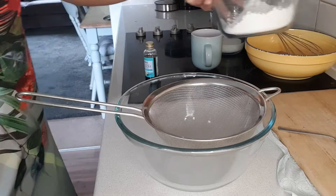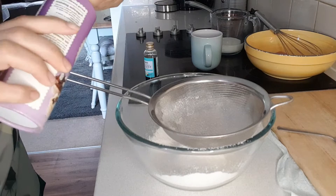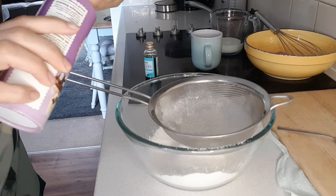Into a large mixing bowl, we're going to sift 150 grams of plain flour and a teaspoon of baking powder.